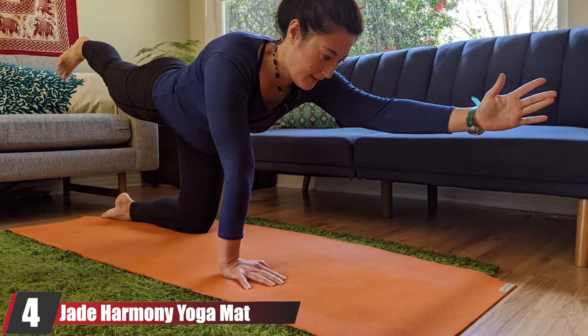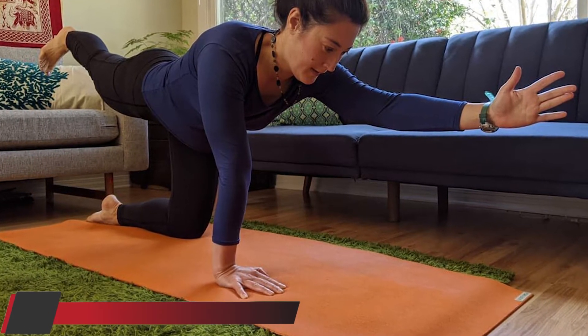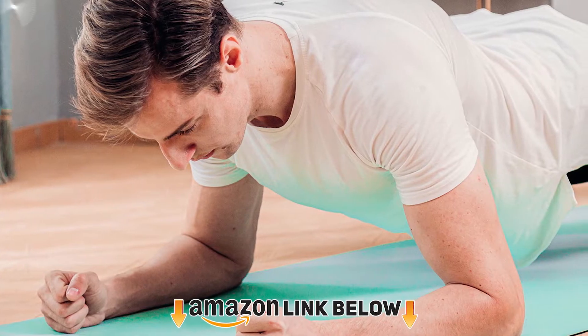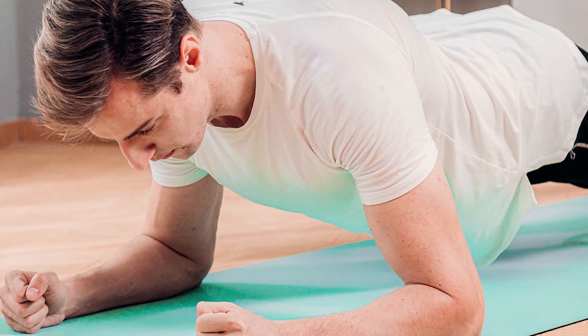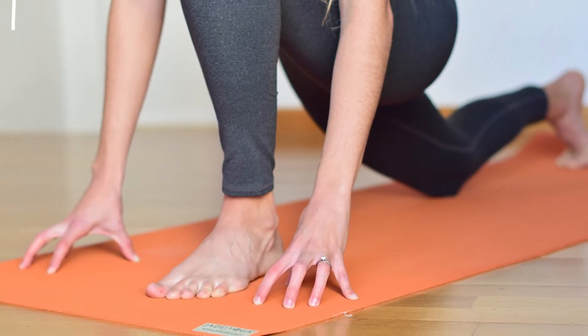Next at number 4 we have the Jade Harmony Yoga Mat. Just like the Jade Travel Mat, I love this company for its dedication to the environment. This mat is thicker than the travel size and a bit heavier at about 4 pounds. The grip and traction is really incredible, making a yoga towel almost obsolete. These things last forever and will definitely not disappoint.